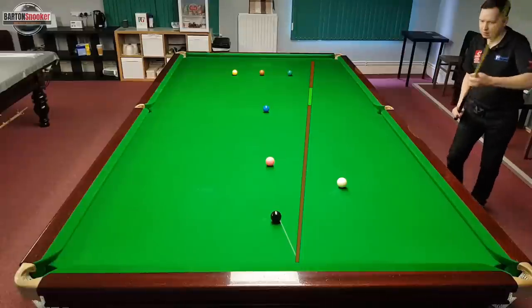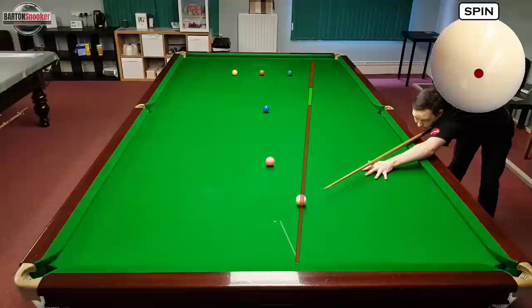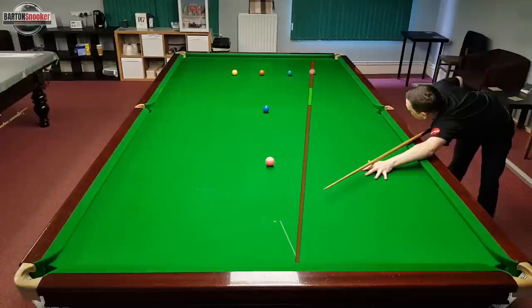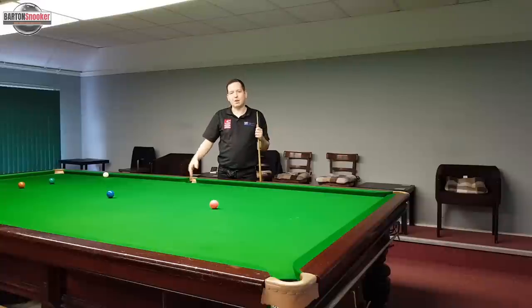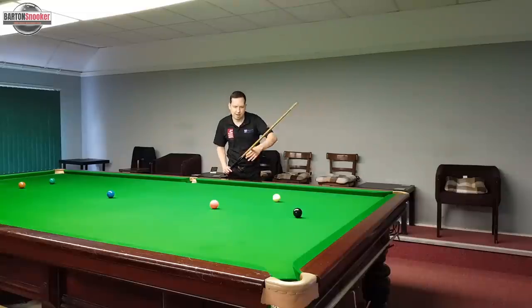If I take this line - potting the black and travelling up towards the yellow - you can see that that line is just a little bit dangerous. If I make a small mistake in terms of power or how high I hit on the cue ball, that line the white is taking up the centre of the table is a little bit dangerous. It's not a reliable way of getting on to the yellow ball.